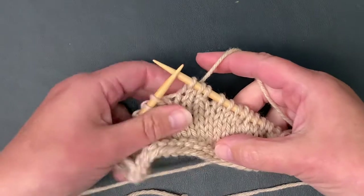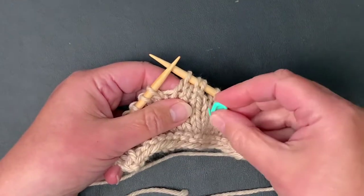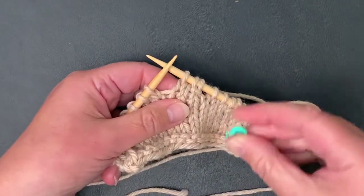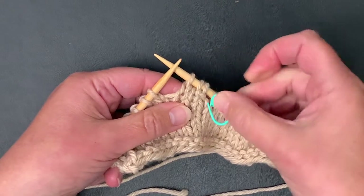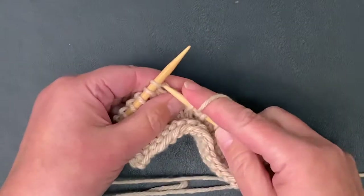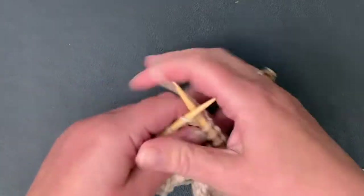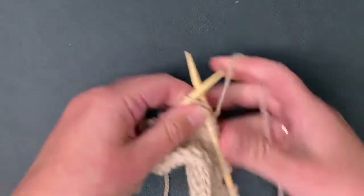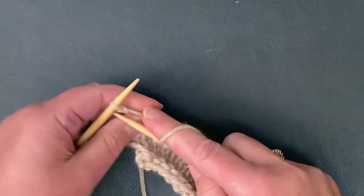Now, if you are creating your wrap and turns and you have a hard time finding them — sometimes slippery fabrics or certain color combinations make it harder to see the wraps — you can use a locking stitch marker and either put it on the stitch or right on the wrap to help you recognize where those wraps are. We'll do this a couple more times and then I'll show you how to pick up those wraps as you're working across.